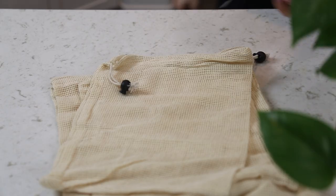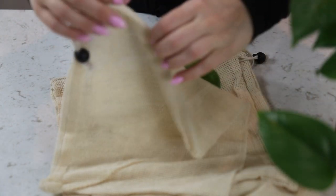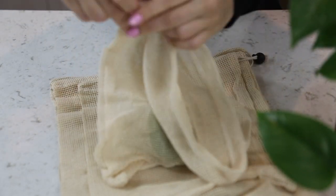Another quick replacement you can make is produce bags. I absolutely hate those tiny little plastic bags they give you at the grocery store — they're flimsy, they usually rip when you're trying to take them off the roll, and they are all around wasteful. So I like to opt for cotton bags with a drawstring at the top. I can put my produce in, put them in my cart, and weigh them just like anything else. The best part: you can wash them and use them the next time. To make sure you don't forget, keep them in your reusable tote bags so they're always there when you need them.